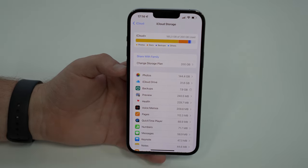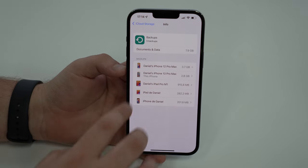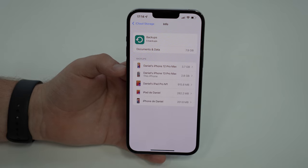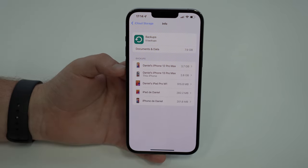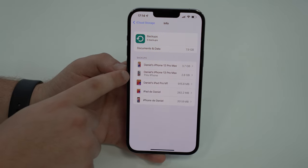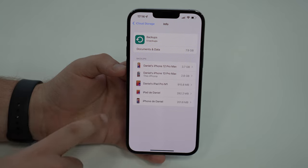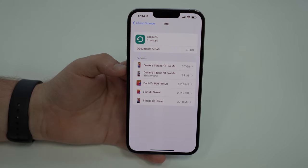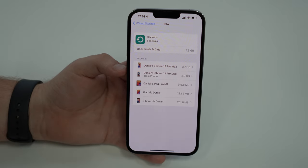Tap on Backups and let it load. As you can see, I have quite a lot of backups for quite a lot of devices. I have a backup for my iPhone 12 Pro Max, my previous device, for this iPhone 13 Pro Max, for my iPad, for another iPad, and for another iPhone. This may or may not be the case for you, but I recommend two very important things here.